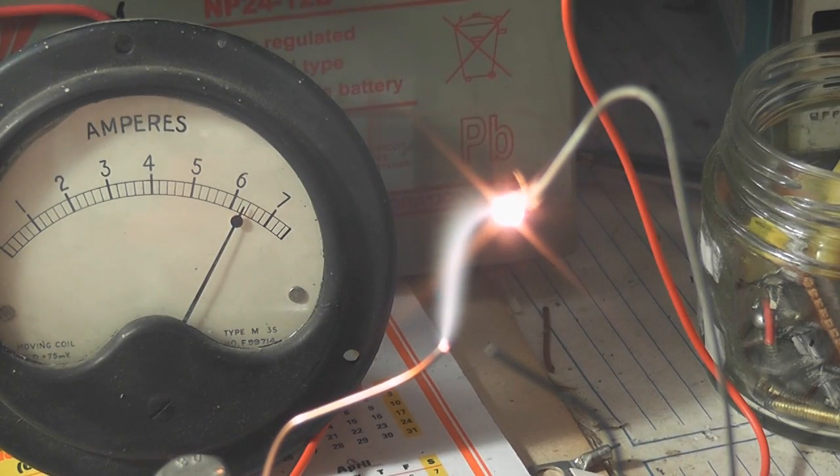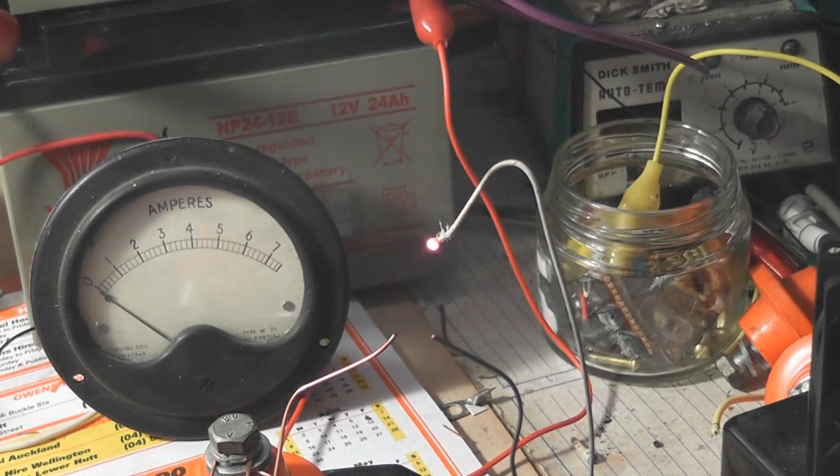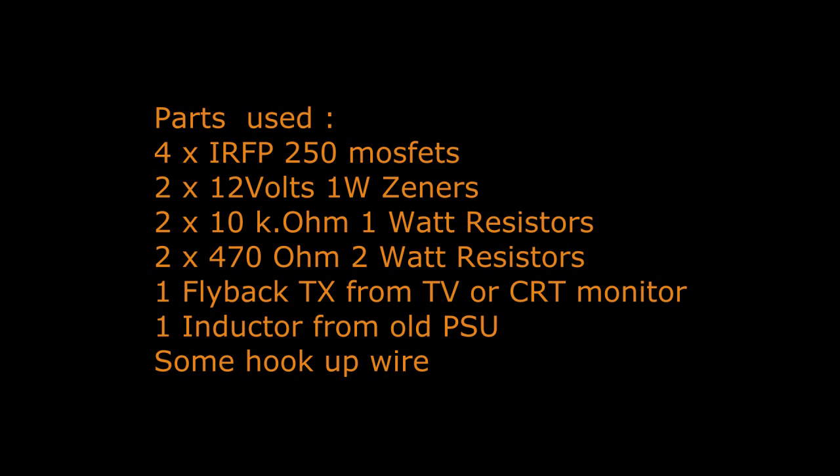It melts galvanized wire and there is a lot more light — it melts the metal, so it melts it in the middle.